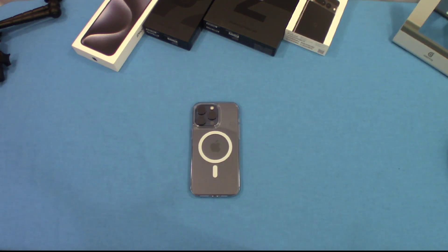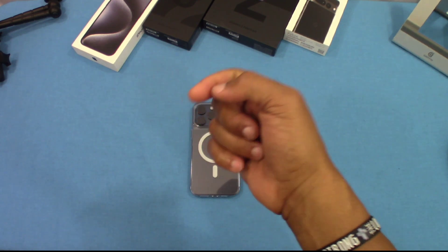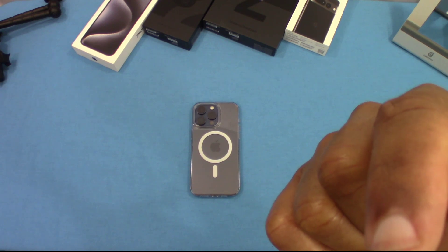That was a quick look at the Taurus MagSafe clear case for the iPhone 15 Pro Max. Nice case, feels good in the hand, not too bulky, but offers good protection. I'll put the link in the description if you want to get it. If you have any questions, hit me up in the comments. If you like the video, give me a thumbs up, and don't forget to hit the subscribe button. This is DarmanFJ — out.